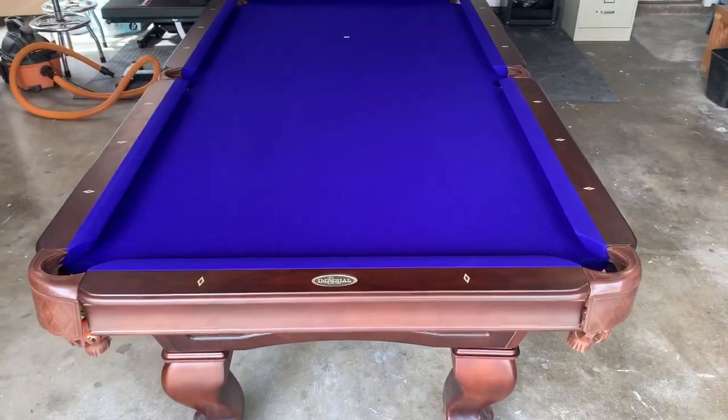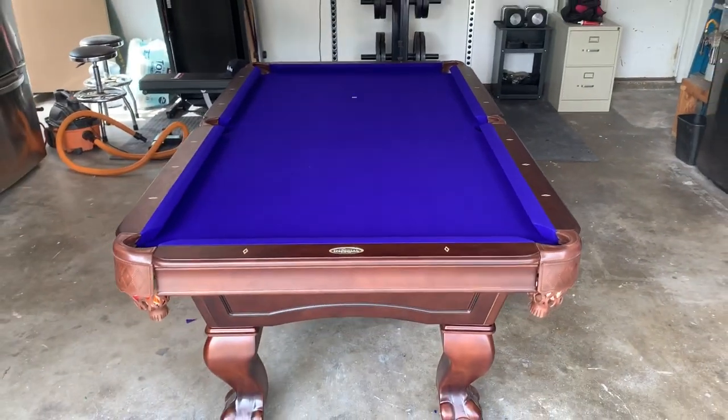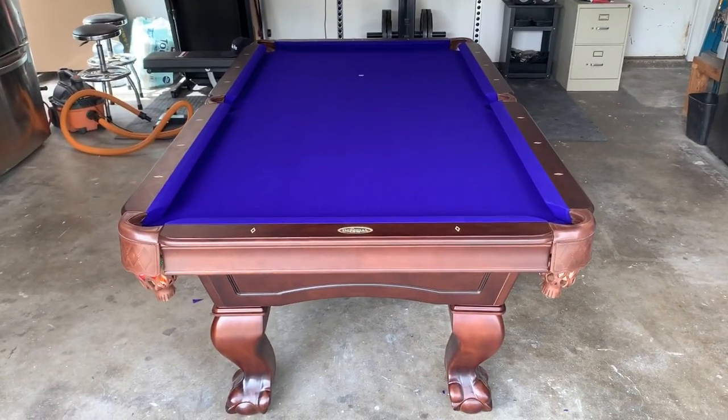So if you need a new cloth similar to a purple like this, reach out to us at PoolTablePros.com and give us a call. Thanks.